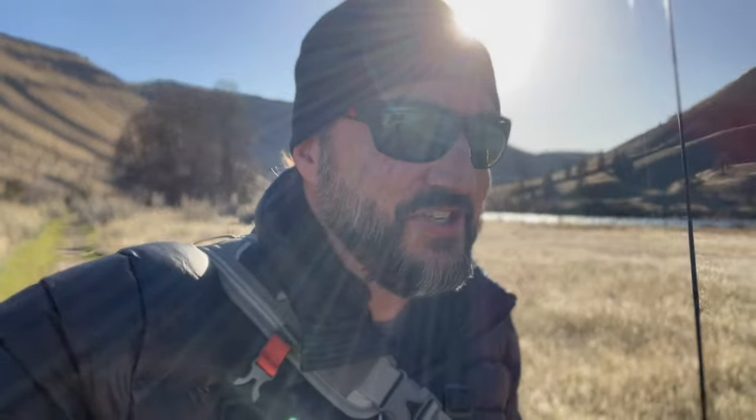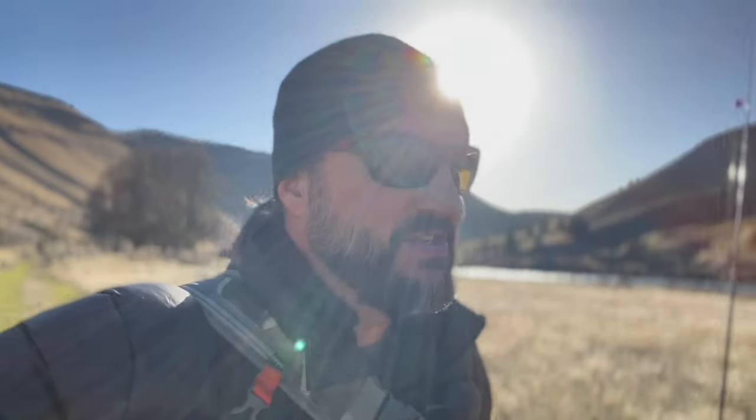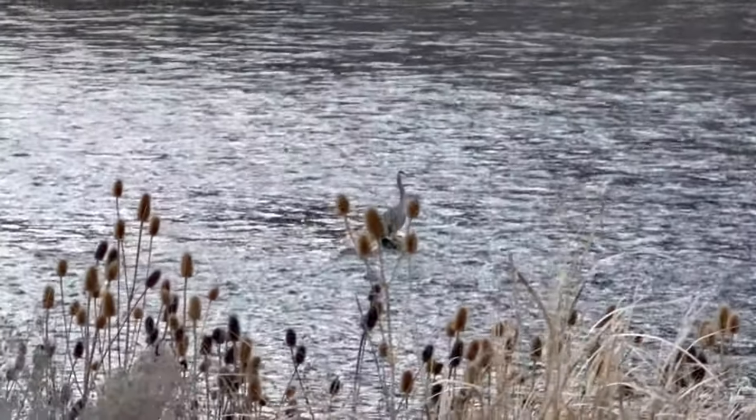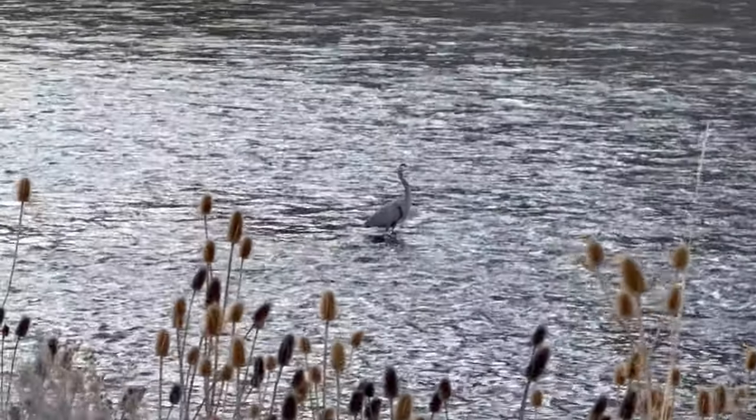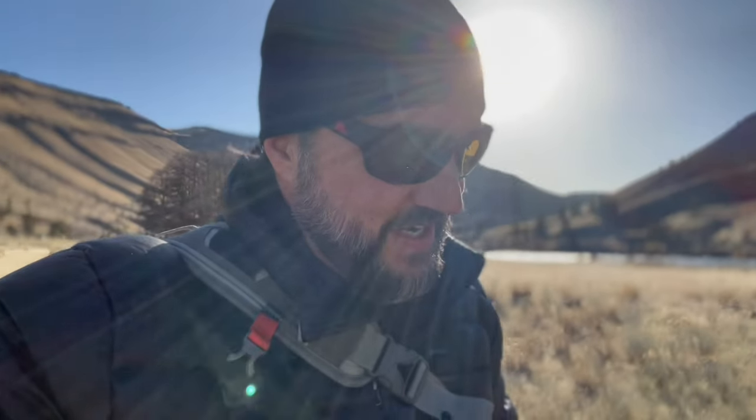Thanks for joining me today. It's winter, it's cold, it's windy, but the draw is just too great. As you can see it may look nice out here but it's pretty bitter cold. I'm hoping to catch a nice red band today. I'm in eastern Oregon and just happy to be out here for a couple hours.